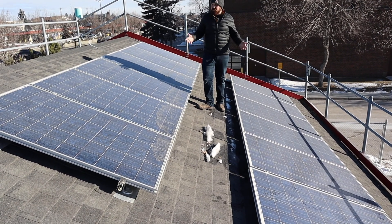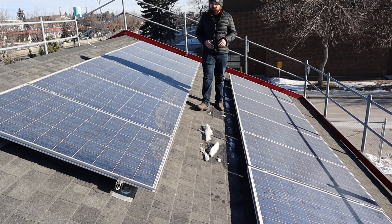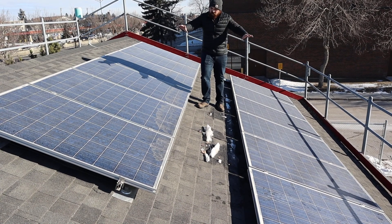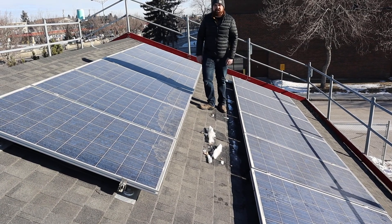Here we are up on a roof. What we're going to take a look at is a microinverter system — a typical residential install. We're on a sloped asphalt shingle roof, and we've got two microinverter systems that we're going to take a look at. Let's pop off a panel and take a look.